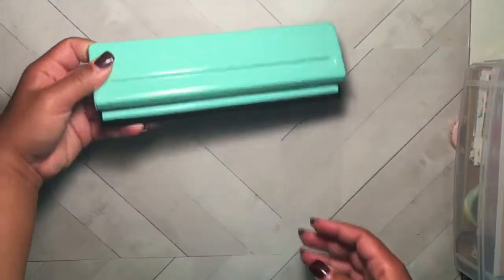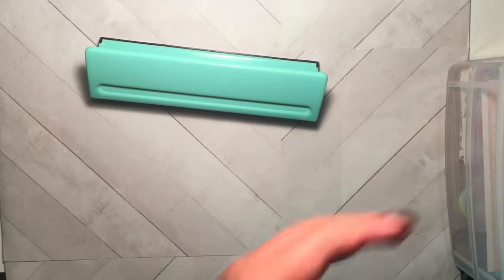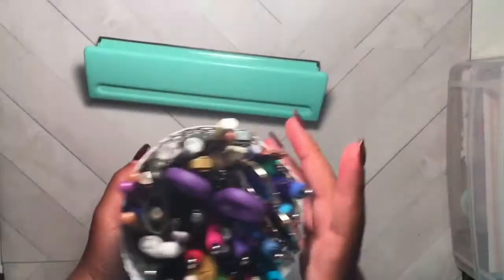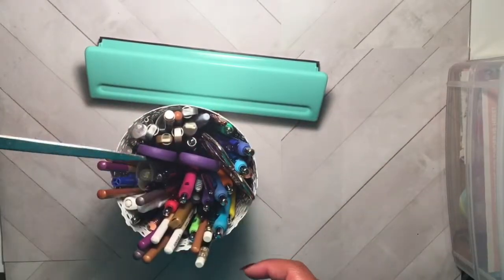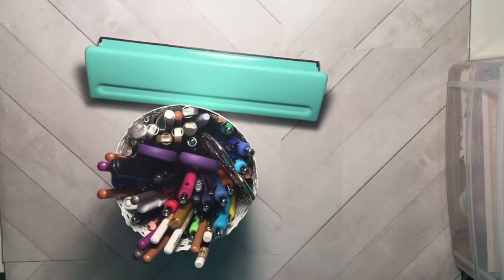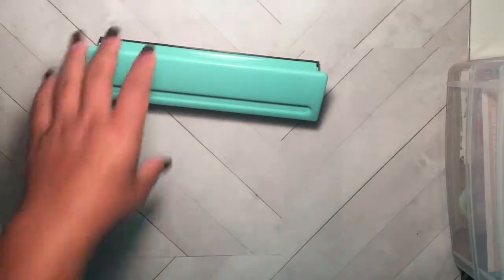Last but not least, these are some other things I keep on hand: my A5 hole punch by Recollections brand from Michael's, flower pots from IKEA where I put all my pins along with my scissors, and a letter opener from Walmart. And I always keep Undo on my desk because sometimes I have to do sticker surgery.